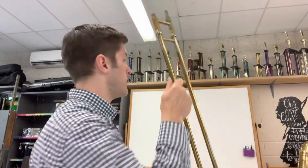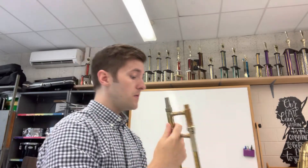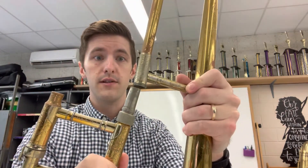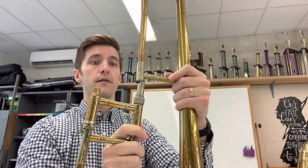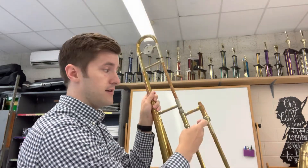Let's put it all together. The first part we're going to pick up is the slide and we're going to put it in our right hand with the longer part facing you. Then you are going to take the body. You'll notice the longer section here goes into the body, so I'm going to put it on in a straight line first — body's on the left, slide is on the right.